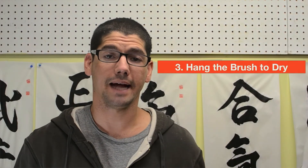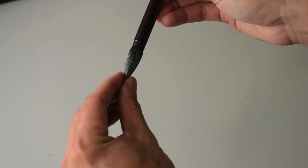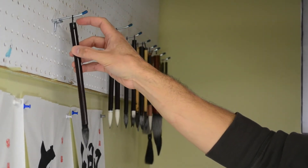And number three: hang the brush to dry. After you're done rinsing your brush, gently reshape the bristles with your fingers to form a tip. Then hang the brush so the bristles will dry without losing their shape.